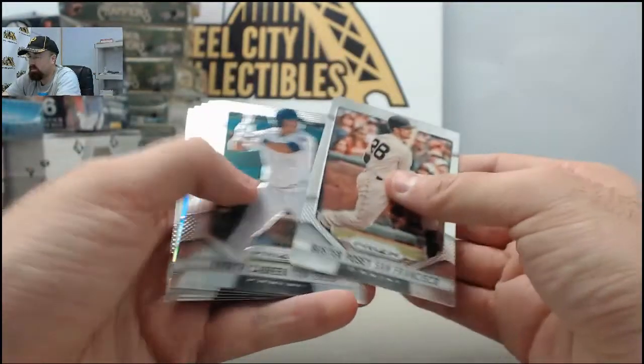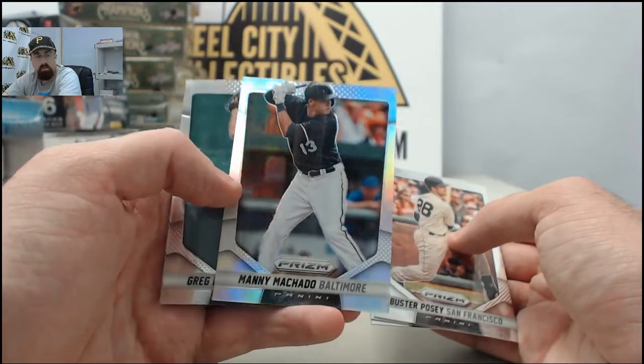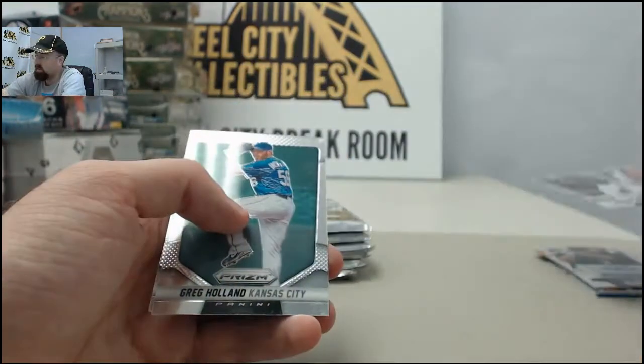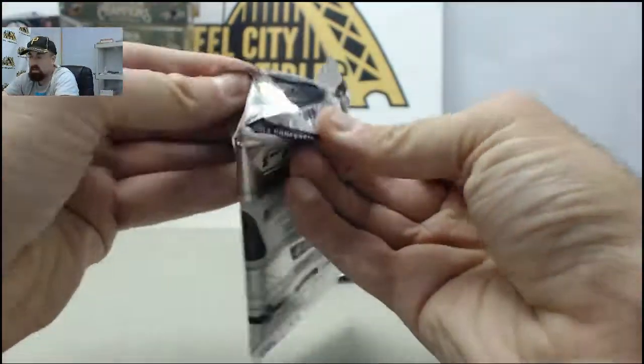Still waiting to hit a 101 Finite Prism out of here — maybe we can do that. And it's just going to be the Manny Machado Hotbox here as we've got the base Prism. So three different style Manny Machado cards here in the first six packs.